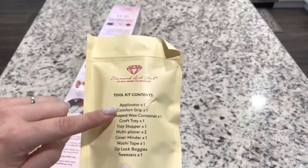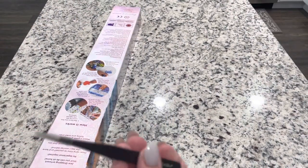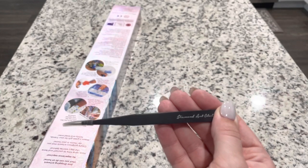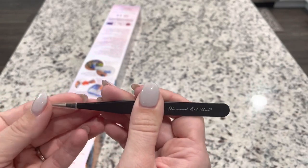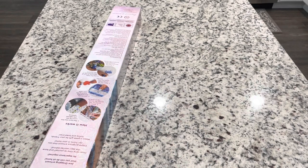Let's go ahead and look at the toolkit items one by one. We are going to get some tweezers — you do get tweezers in square paintings but not in round ones, so since this is a square we got them. They're branded and they're very sharp, so just be careful with them. They have a little plastic cover on them.